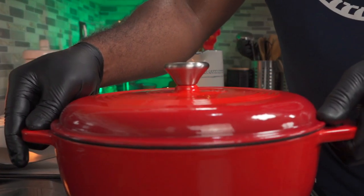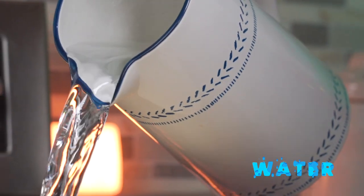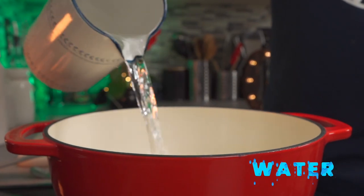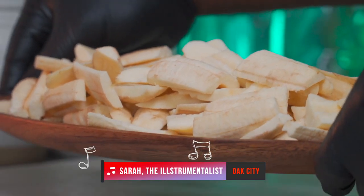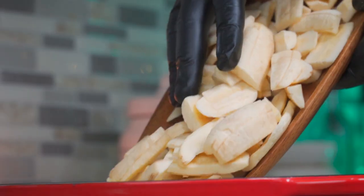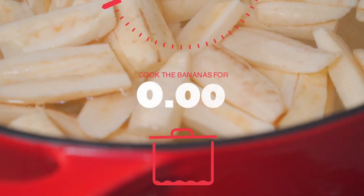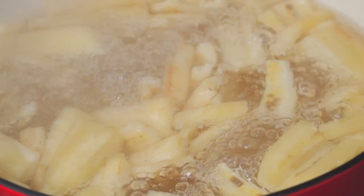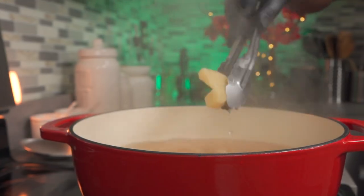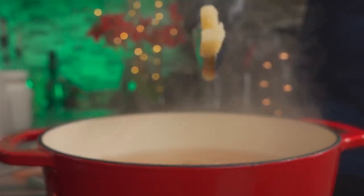Place a pot on medium-high heat — in my case I'm using a Dutch oven. Fill up your cooking vessel with some water; there's no set measurement, you just need enough to cook your bananas. Add your burro bananas to the pot. Cover and cook for 30 minutes or until they're very soft. After about 30 minutes, check your bananas and they should feel soft to the touch. If they're not soft, return them and boil until soft.